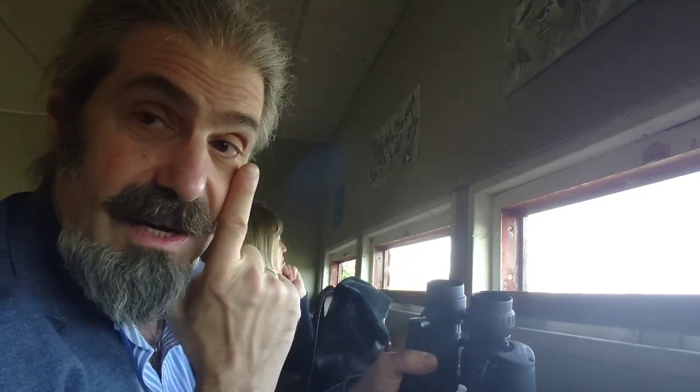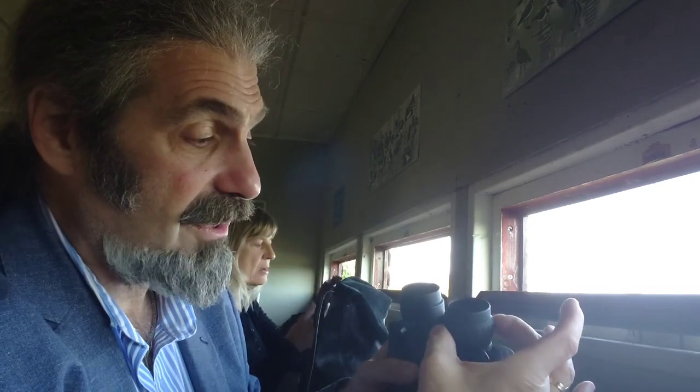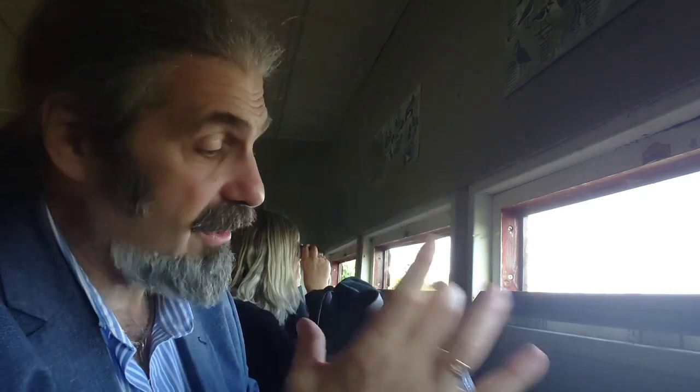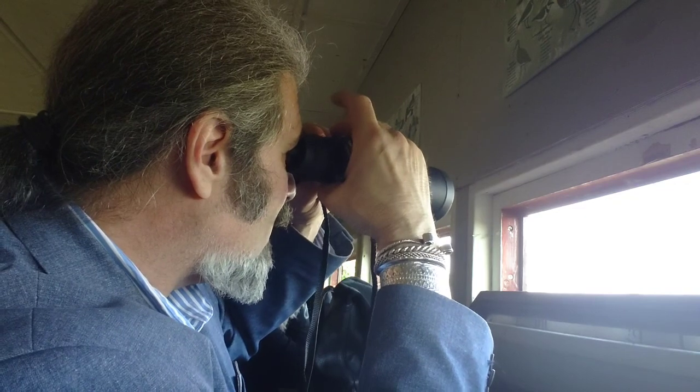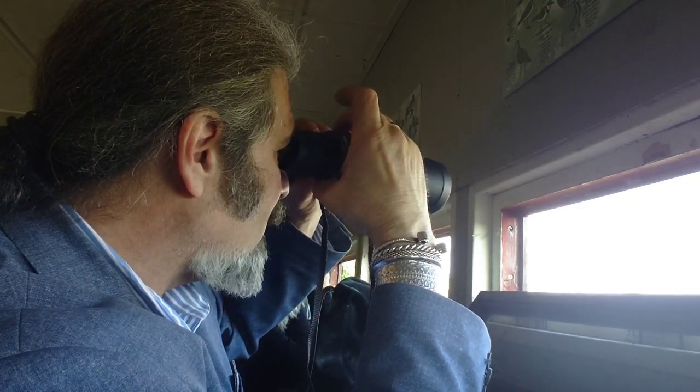As a reminder on focusing technique: the central focus wheel focuses the left eye — close your right eye when you focus with this. Then close your left eye, open your right eye, and using the diopter wheel bring that into sharp focus. At that point, when both eyes are in focus, you only need to use the center wheel going forward. If different individuals are using it, it may need readjusting depending on how different their eyes are. But if it's just your own pair of binoculars, that's all you need to do to get good focus.